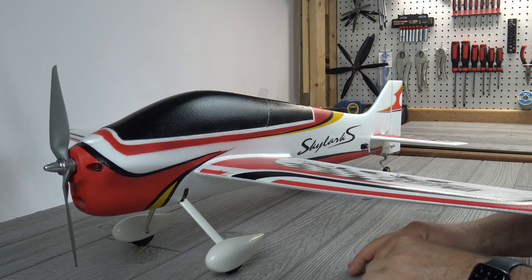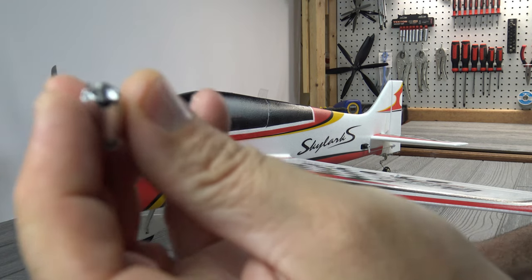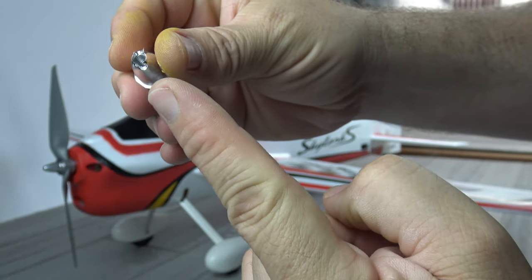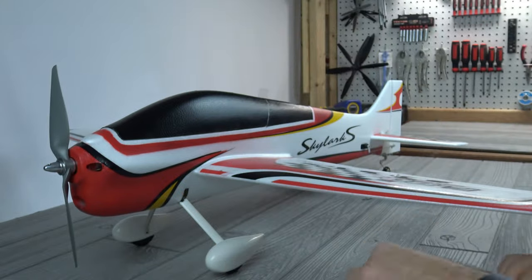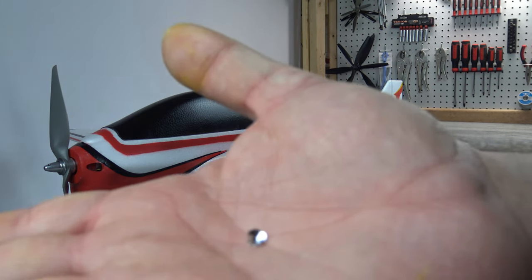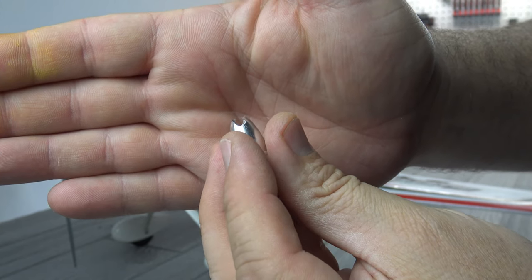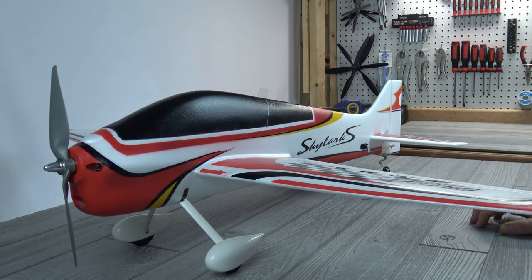Another issue: the prop nut that came with the motor. I just stuck a hex driver through there and tightened it on, and it popped right off — the cone broke clean off. You can tell it wasn't because I overtightened it. It's a very badly placed hole on the prop nut — with just the slightest amount of pressure it sheared right off. If you don't have spares, be aware of that, because that thing was terrible.